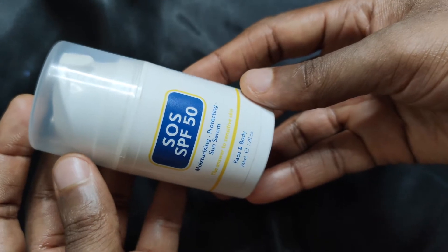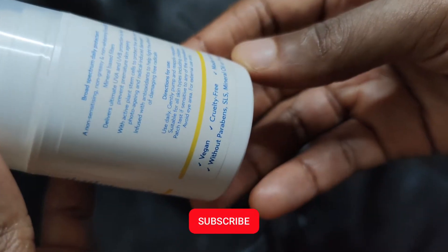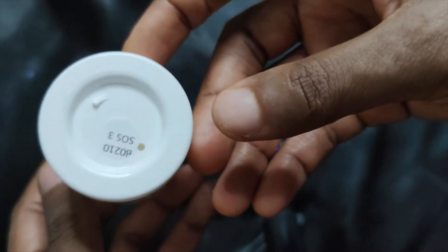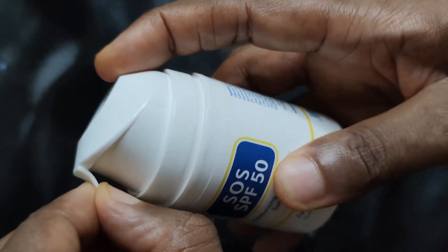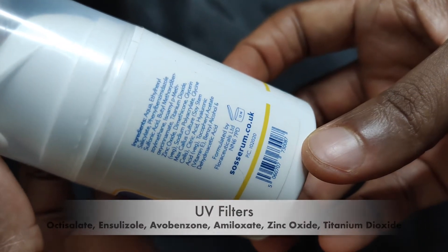The SOS SPF 50 Sun Serum is a broad spectrum face and body sunscreen targeted at folks with sensitive skin. It claims to be vegan, cruelty-free, and free of parabens, SLS, mineral oil, and fragrance. It comes in airless pump packaging with extra protection against accidental spillage and exposure to air. The sunscreen has a simple ingredient listing with six UV filters and claims to have a 5-star Boots rating.